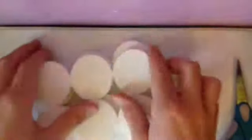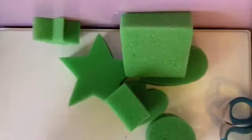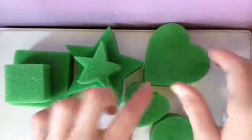Here are the round ones — same thing, you just tear them apart like that. Now I'm going to open up the paint sponges. The shapes they have are a big square and a little square, a big star and a little star, a big heart and a small heart, and just a small circle.